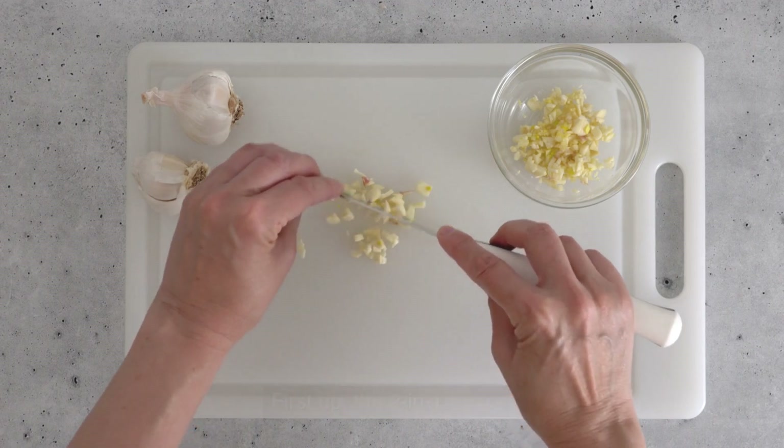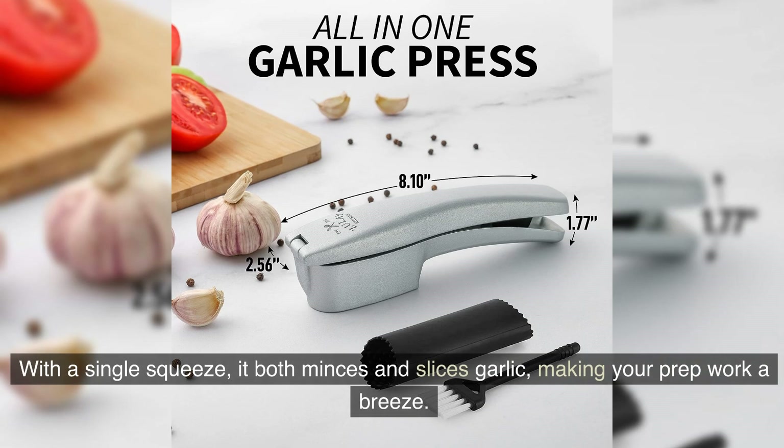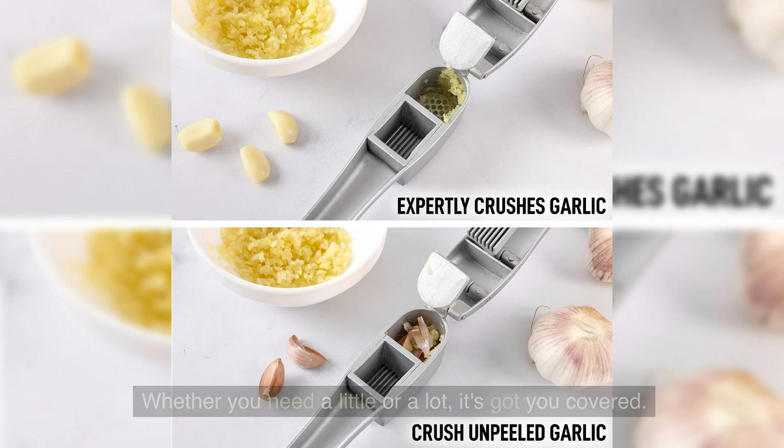First up, the two-in-one design. This garlic press does it all. With a single squeeze, it both minces and slices garlic, making your prep work a breeze. Whether you need a little or a lot, it's got you covered.